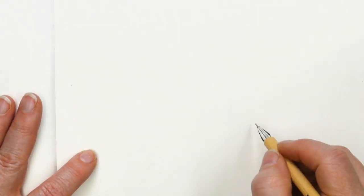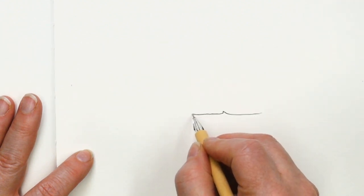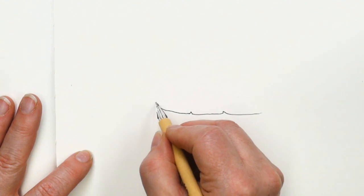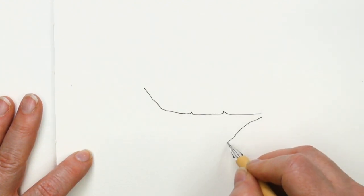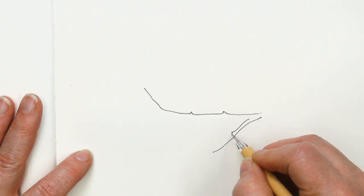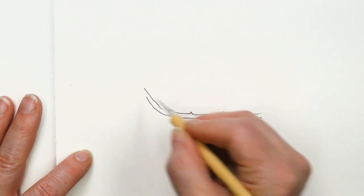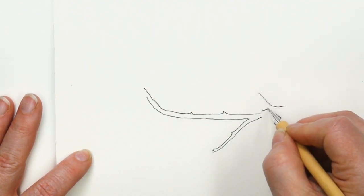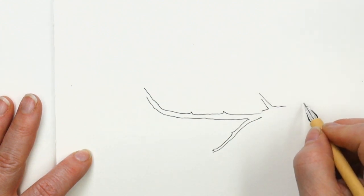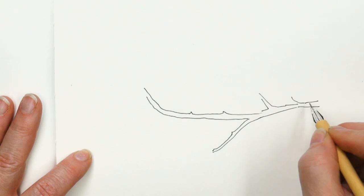We're going to draw this Sakura blossom, and first we need a branch to put it on. My branch is going to have little bumps and then a little branch coming off. Remember that cherry blossoms have rough branches. I'll have some branches going up and coming down — mine's going horizontally.